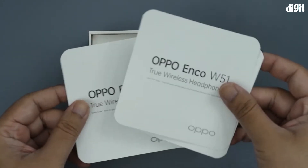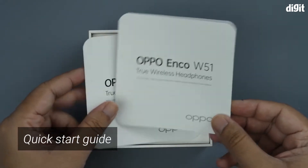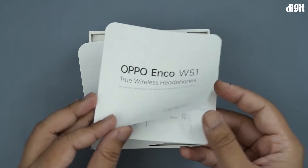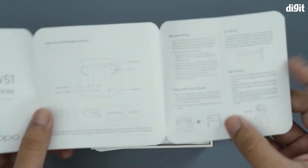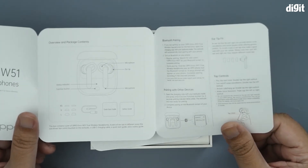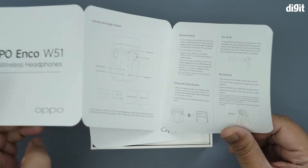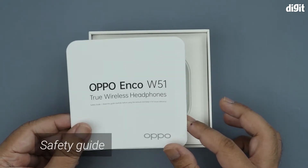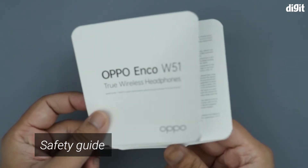Taking out the top packaging, there's a quick start guide for the Oppo Enco W51 which gives you all the information to get started, pair the device, and understand the charging mechanisms. There's also a safety guide — you should always read this one.